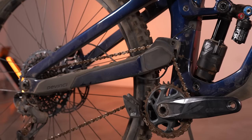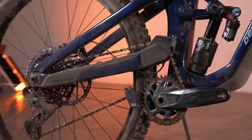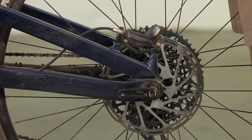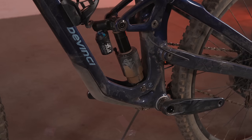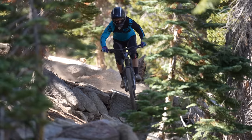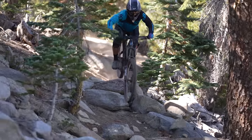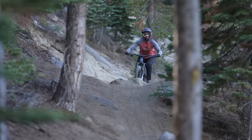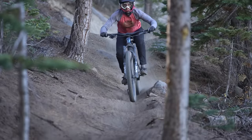Our test bike was the GX 12-speed build. As the name implies, the Spartan uses a full SRAM GX Eagle build with SRAM Code R brakes and 200mm rotors. In stock form, our bike has a Fox X2 Performance Elite rear shock and Fox Performance 38 fork. At DaVinci's request, a Grip 2 damper was installed to help level the playing field for the Spartan HP, since every other bike on our test was on higher-end suspension. We obliged in order to get a more equal feel for the Spartan's handling in the rough stuff.